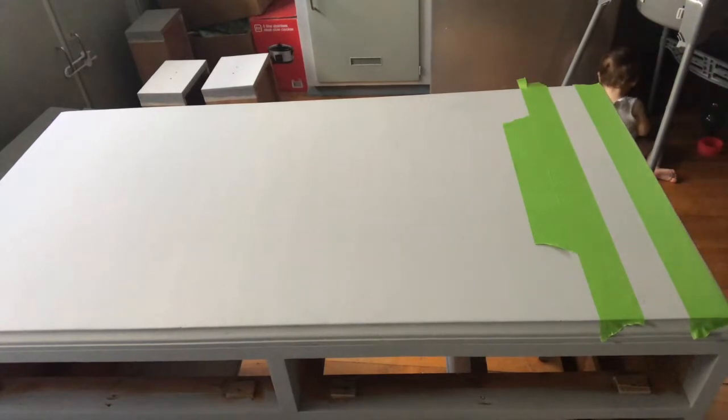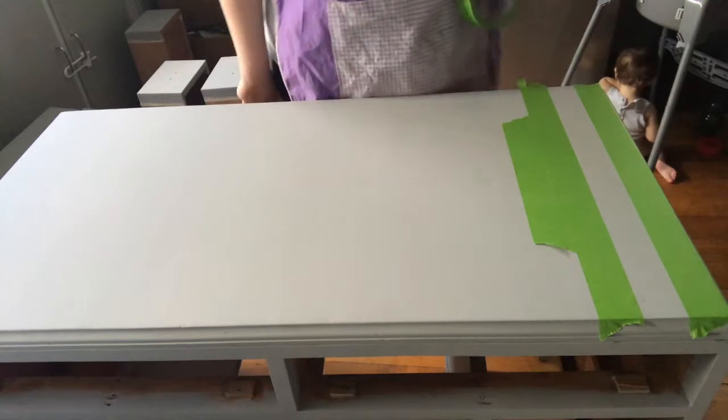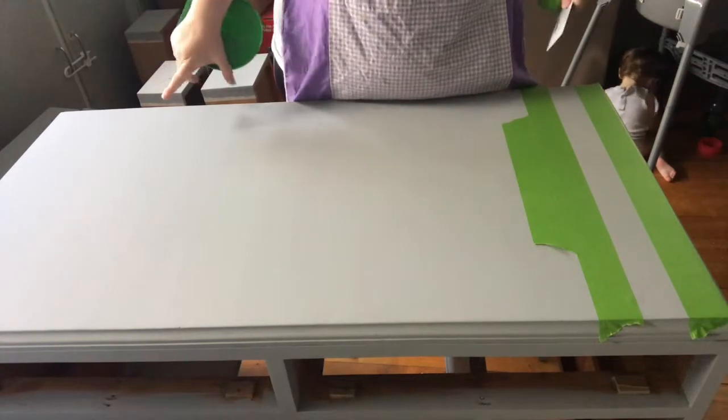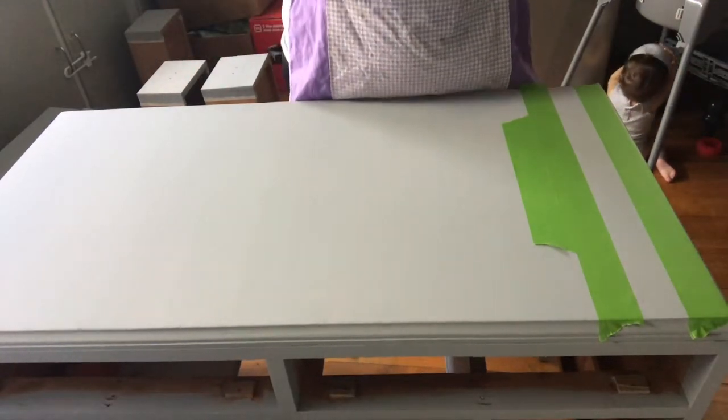Hi guys, it's Elise from the Painted Brush and Co. I'm here today with this beautiful desk that I've been working on the past few weeks, and I have decided to add some stripes to it to give it a little bit of a classy French provincial look.